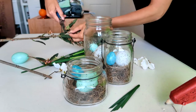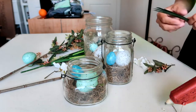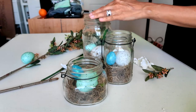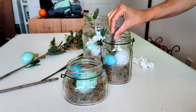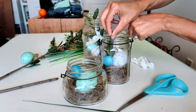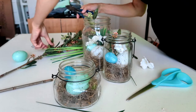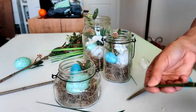The other thing I'm going to do is trim some pieces down to about this size so that they can fit inside the jars, and then just mix them in.